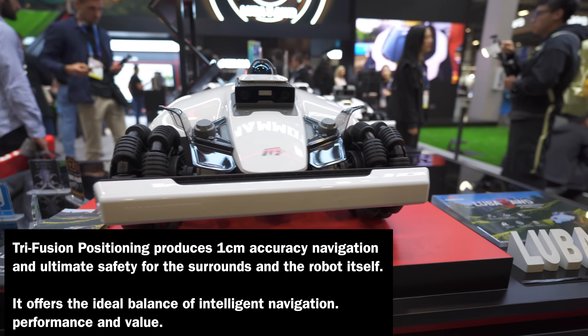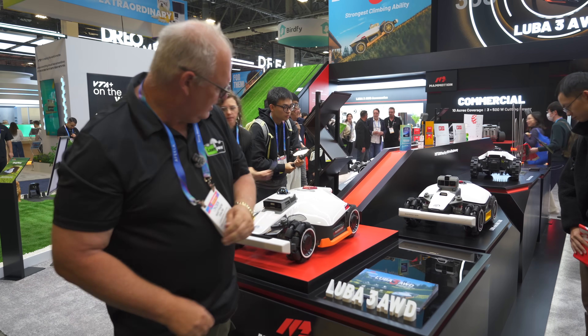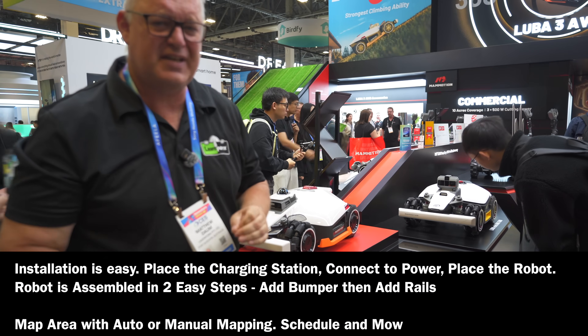The beauty about that RTK as well is that you don't need to have the RTK pole anymore - it's all from the unit itself, so it is super easy to set up.